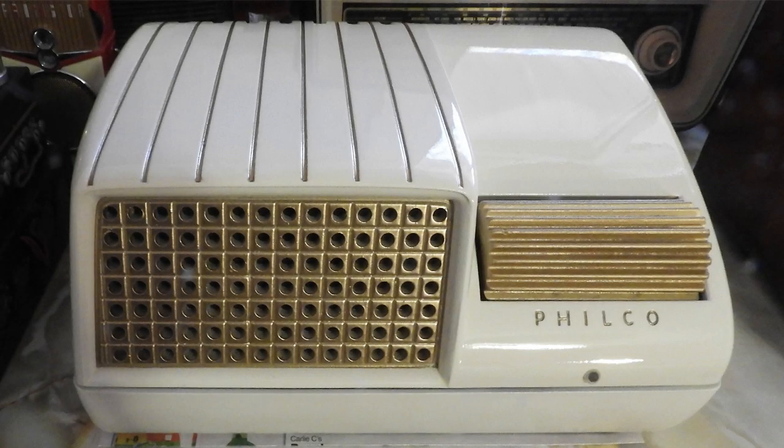This is the Philco 49901. What an unusual radio. My friend Chuck restored this radio and he did an excellent job.